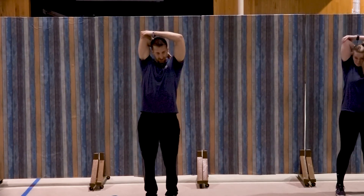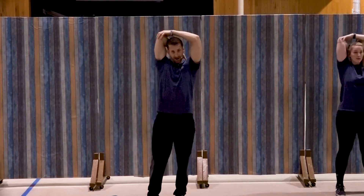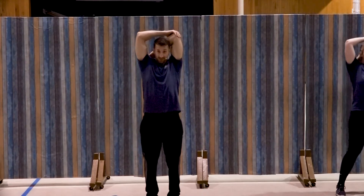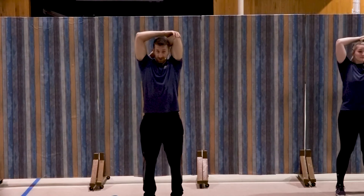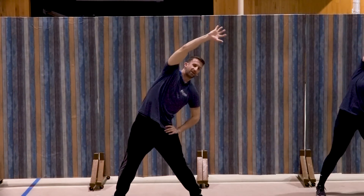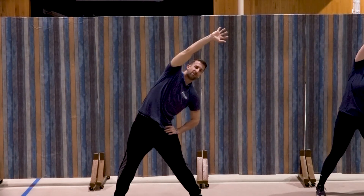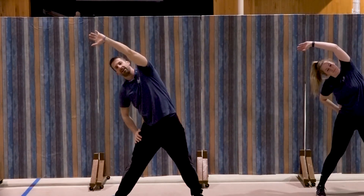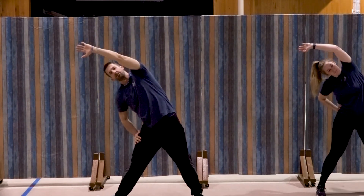Bring that right arm behind and hold here for ten, nine, eight, seven, six, five, four, three, two, one. Switch arms and hold for ten, nine, eight, seven, six, five, four, three, two, one. Last one — wide stance, we're going to reach up and across with that right hand and hold for ten, nine, eight, seven, six, five, four, three, two, one. Switch it up and hold for ten, nine, eight, seven, six, five, four, three, two, and one. Awesome job.